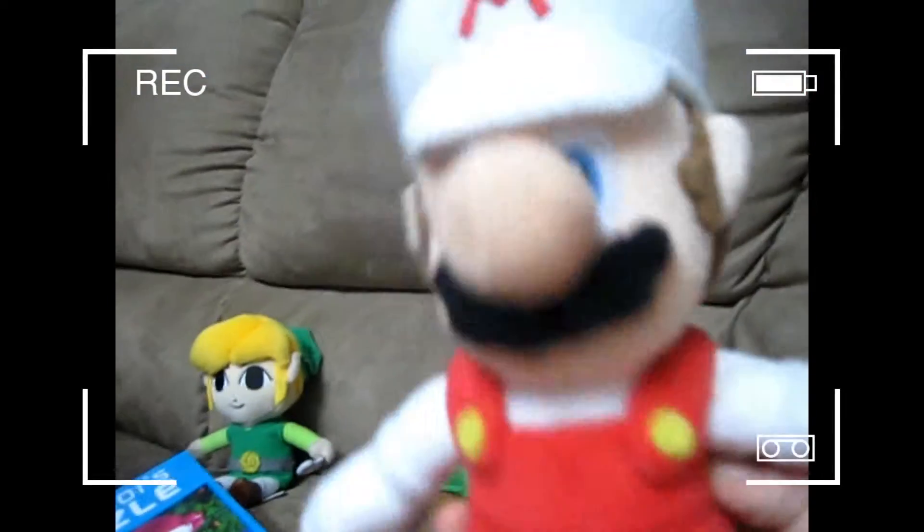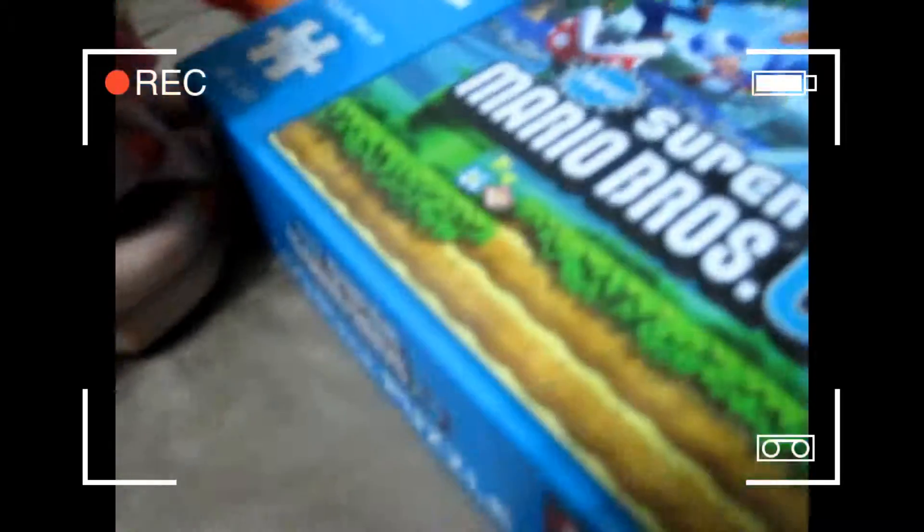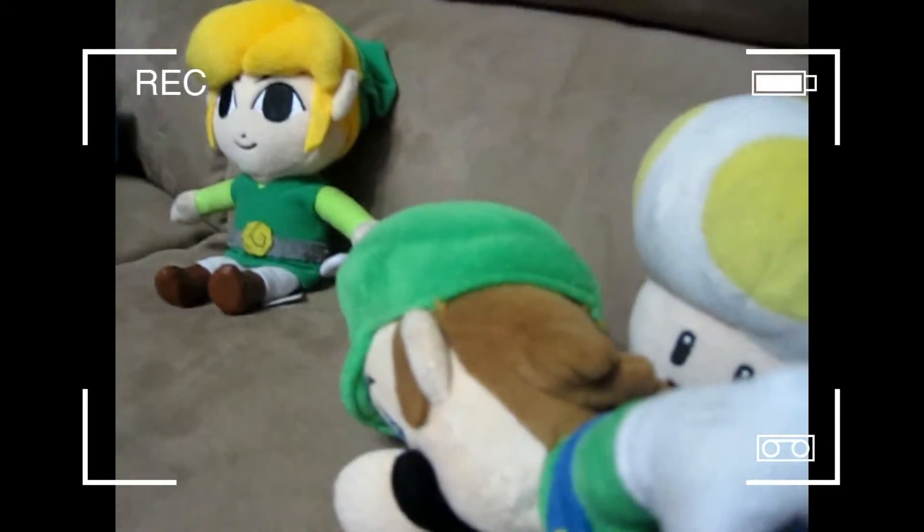Is the camera on? Hey everybody, I'm Mario and today we are going to be unboxing the new Super Mario Bros. U 550-piece puzzle. So let's open it — whoa, as you can see there's 550 pieces!